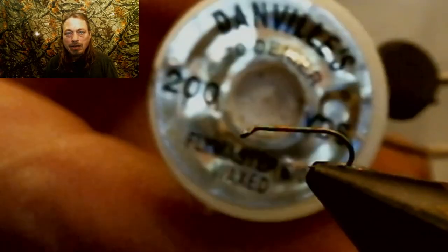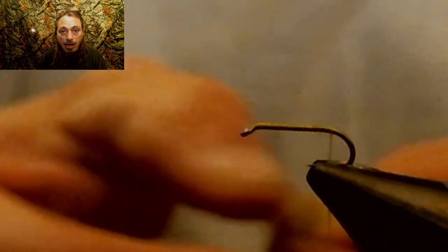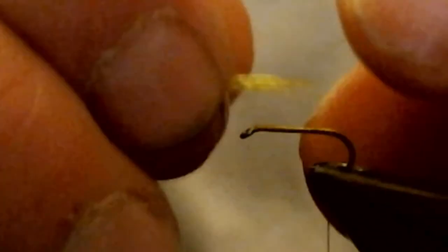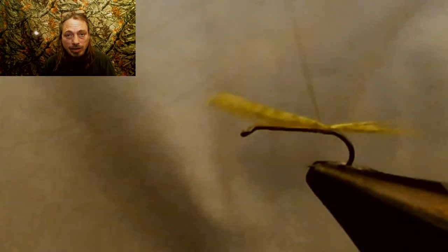We're going to tie in olive 70-denier thread and run that all the way back to the bend of the hook. For the tail, we're going to tie in olive-dyed wood duck, making the tail three-quarters of the length of the shank of the hook because it's a 2X hook. When you're tying in this wood duck, you need very little — maybe five strands at the most. I tied five flies out of one wood duck feather. You don't need much. Even when you're tying the legs, it's just a little sparse amount of fibers.